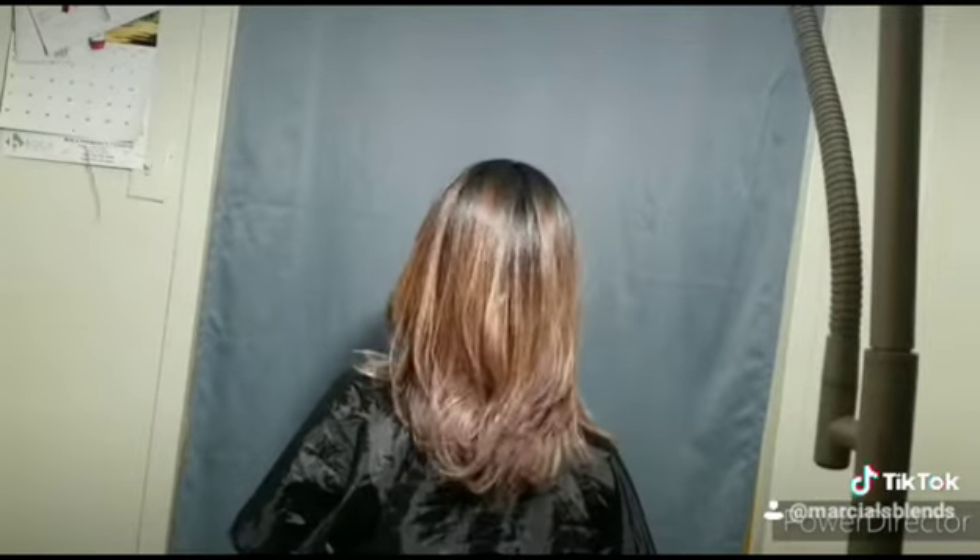Here's that famous Marshall's Blends slow-mo. And then you'll see how it looks in regular speed. And his glasses and the 2020 Kona electric.